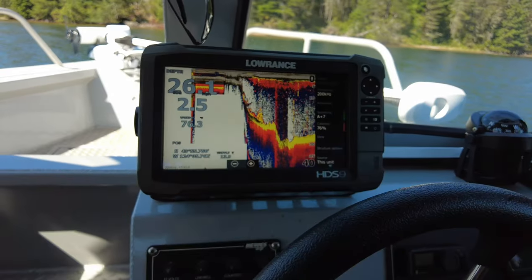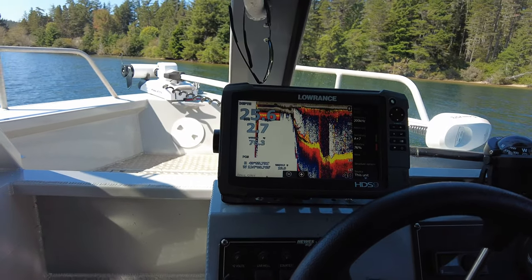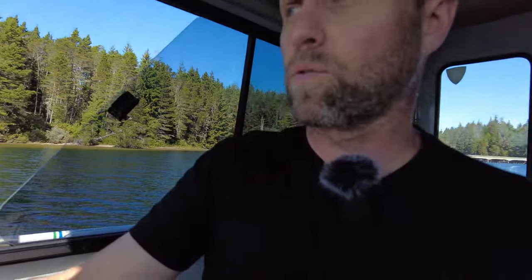We're currently at 6,000 RPMs doing two and a half miles an hour. We'll line the boat out, and then we'll get some footage of our run here.